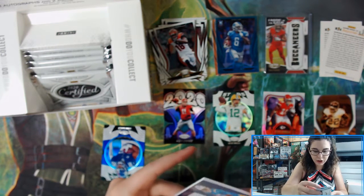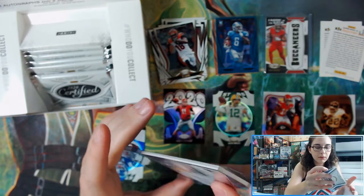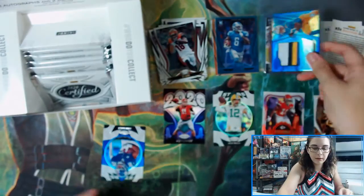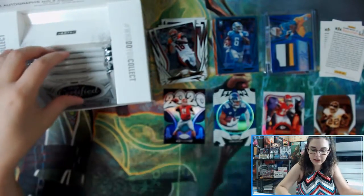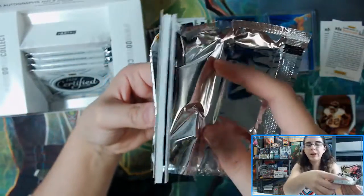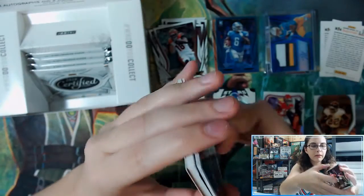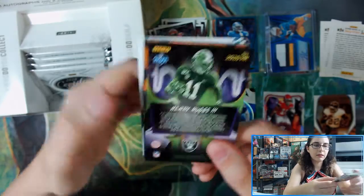Congratulations to John on his new four-color patch. We also have a Saquon Barkley Stars insert for the Giants. It does seem like you get two of each of these inserts per lot. We got some big chonkers in here — that's not a spacer, that's actually something else. Did we beat the odds here?